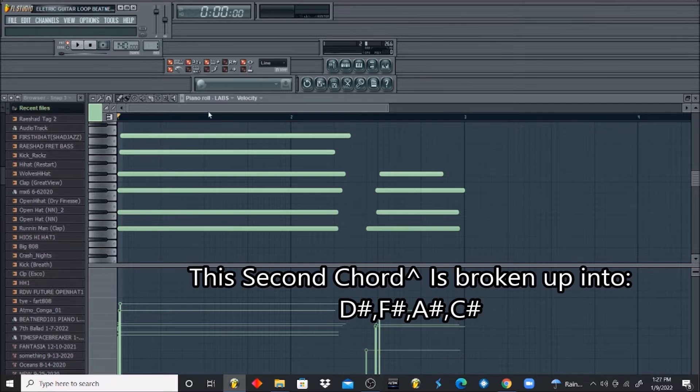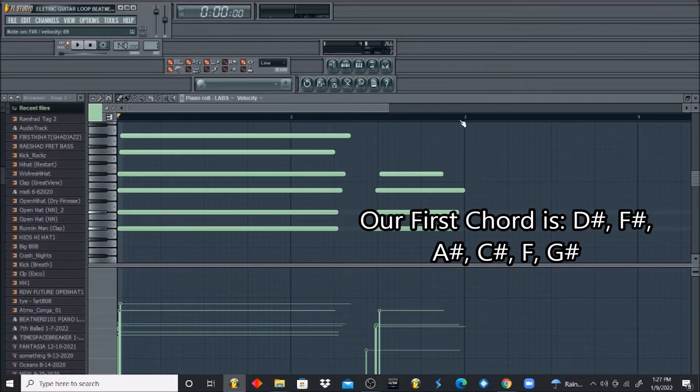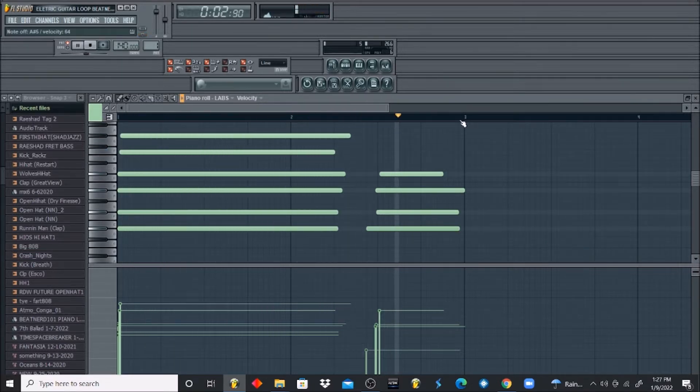As you can see, I kind of broke it up coming towards the end of the third measure so we can get a rhythm. So we have D sharp, F sharp, A sharp, C sharp, F, and G sharp for our first chord. I broke it up so we can get a rhythm.